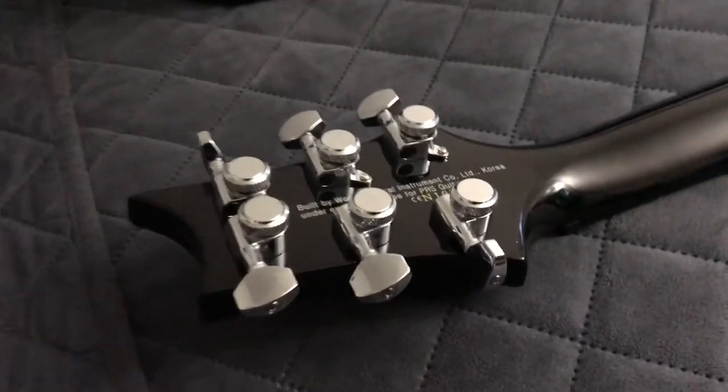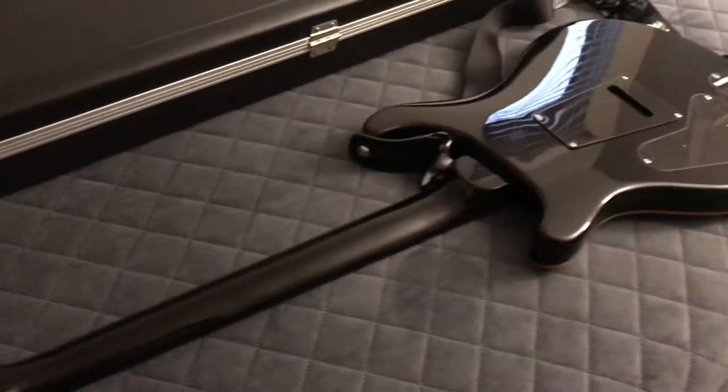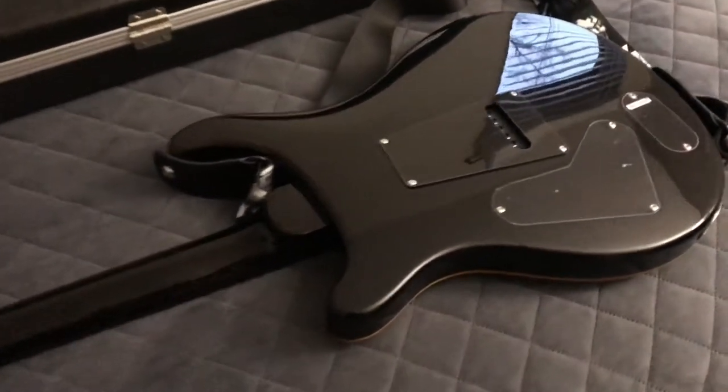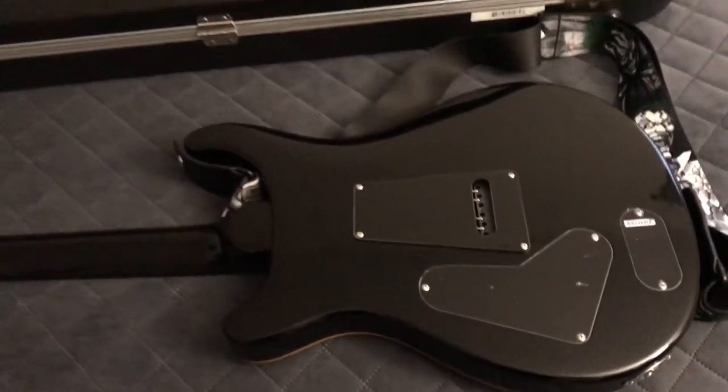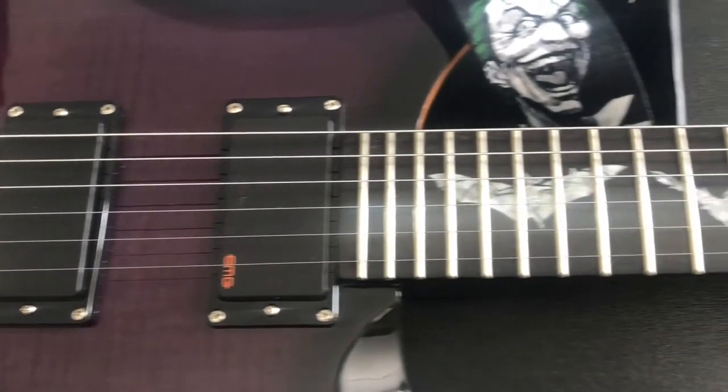The locking tuners on this guitar were not originally with the guitar when I bought it. I swapped them out as soon as I got it because locking tuners just make changing strings a lot faster and a lot easier.